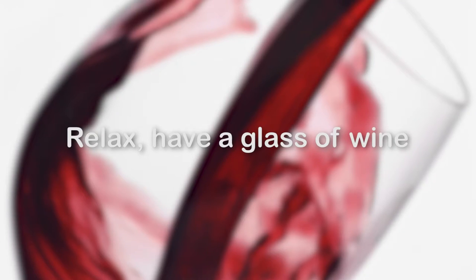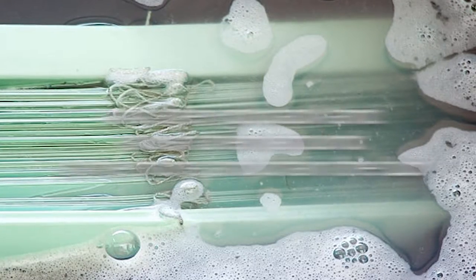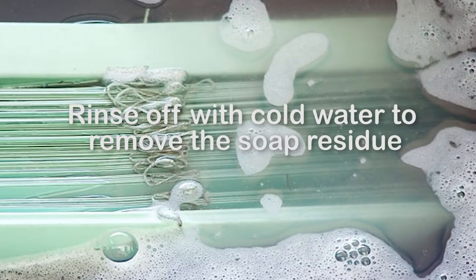Relax, have a glass of wine — that's the part I like best — and then go back and swish them around some more and drain the tub. Rinse off with cold water to remove the soap residue. Give them a couple of gentle shakes, hang them back up, and they're going to dry pretty quickly.